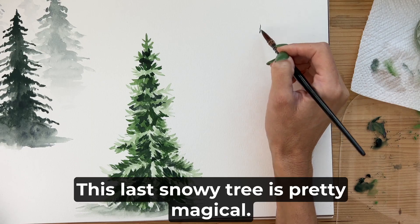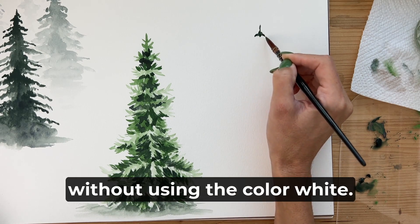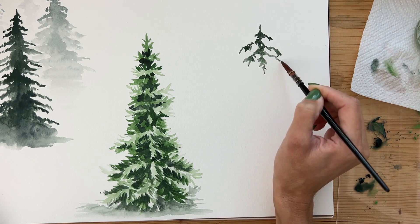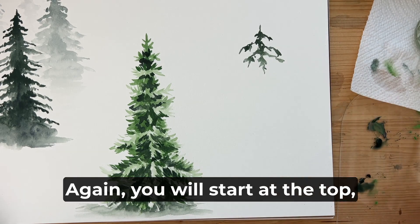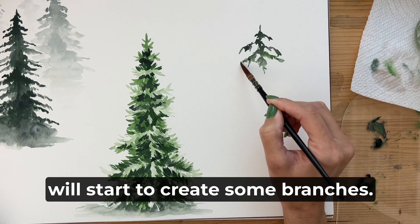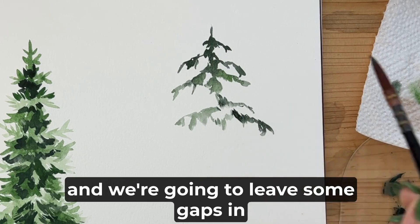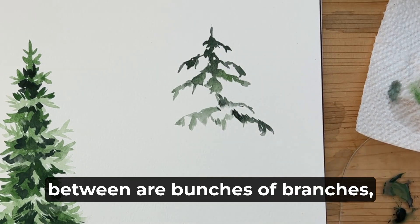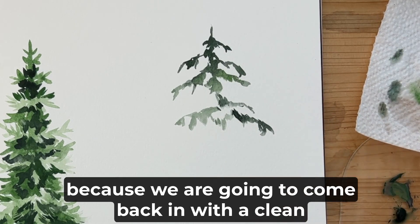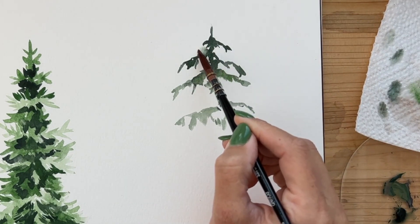This last snowy tree is pretty magical — we are going to create a snowy look without using the color white. Again, you will start at the top using a mix of green and gray and create some branches. These are going to be very loose and not super detailed like our last tree, and we're going to leave some gaps in between our bunches of branches because we are going to come back in with a clean and slightly damp brush to create our snow.